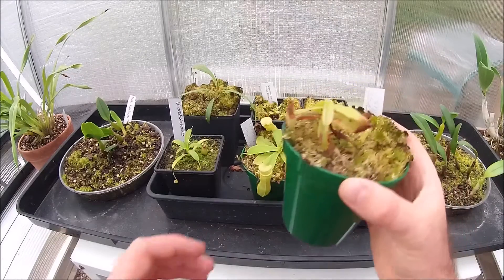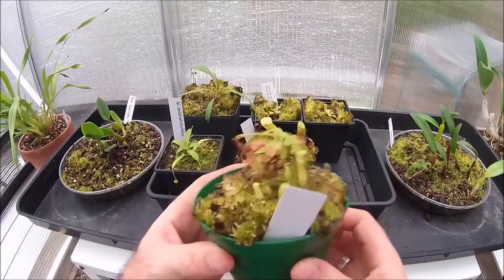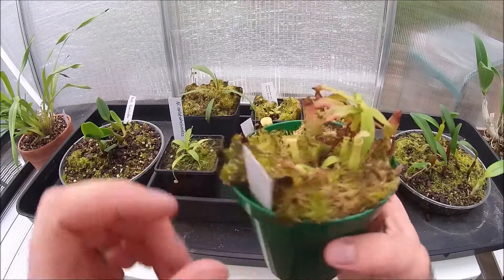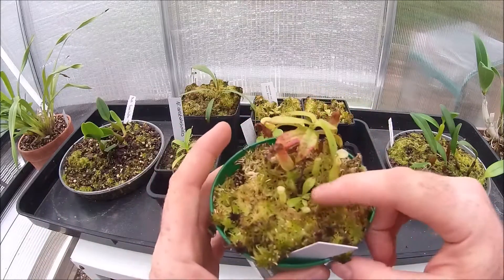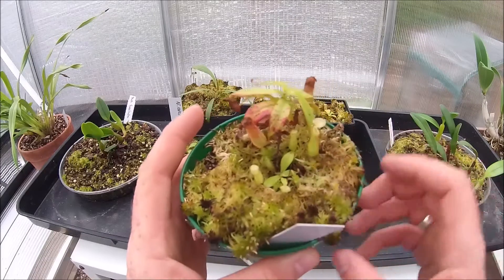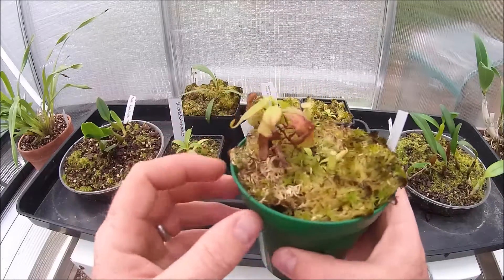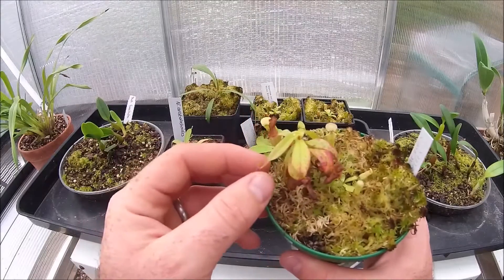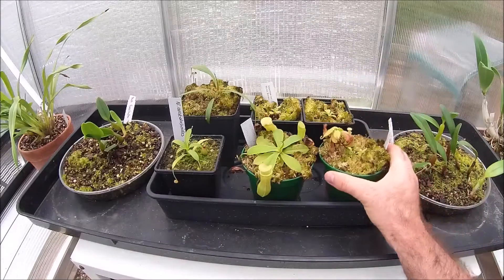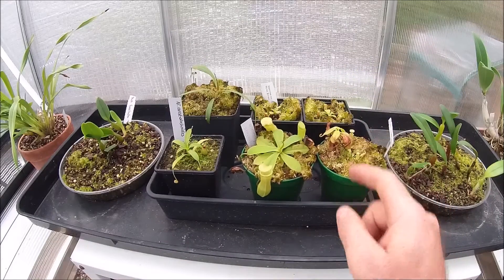Nepenthes gracilis — this thing is starting to sort itself out now. We seem to be having a bit of success with this. We've got a new little pitcher there. The little shoot from the bottom is really taking off as well — we've got some new growth on that. It's coming up out of the compost and the sphagnum moss. And we've got a new leaf here which is going to pitcher as well, so that's really good news. You can see it's up there — he's a fussy fellow, that one.